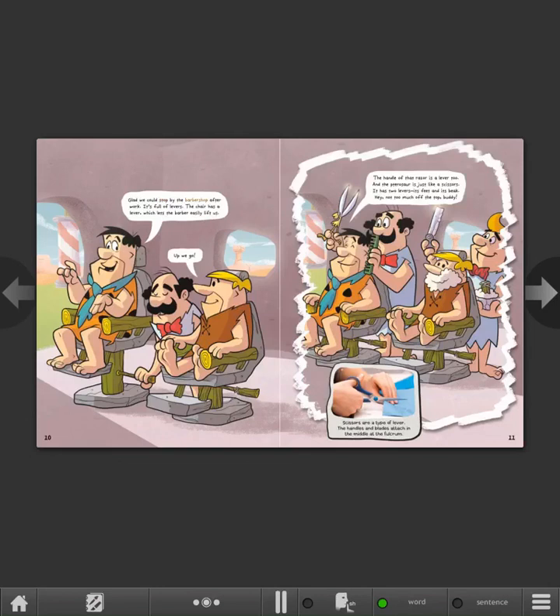Glad we could stop by the barbershop after work. It's full of levers. The chair has a lever which lets the barber easily lift us. Up we go! The handle of that razor is a lever, too. And the pterosaur is just like scissors — it has two levers, its feet and its beak. Hey, not too much off the top, buddy. Scissors are a type of lever. The handles and blades attach in the middle at the fulcrum.